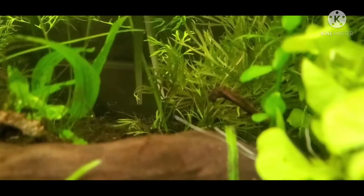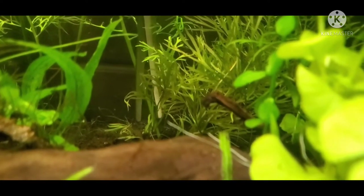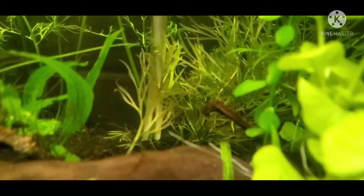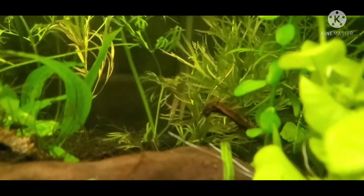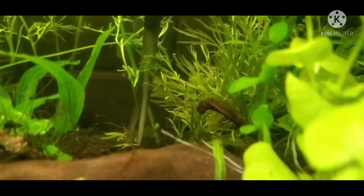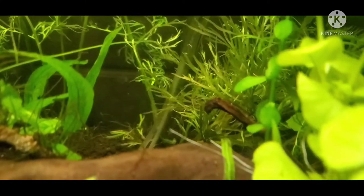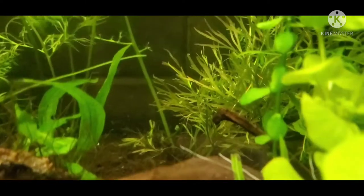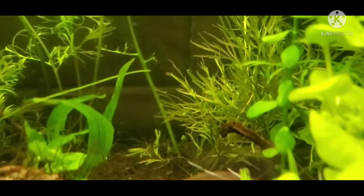After you've planted your little baby water sprite, you want to wait a week or two and you'll notice some new shoots popping up out of your substrate — that's all healthy new growth. By cutting away the old dying leaves, you're promoting new shoots, new growth, and the plant to focus its energy not on saving old growth but on creating new growth.